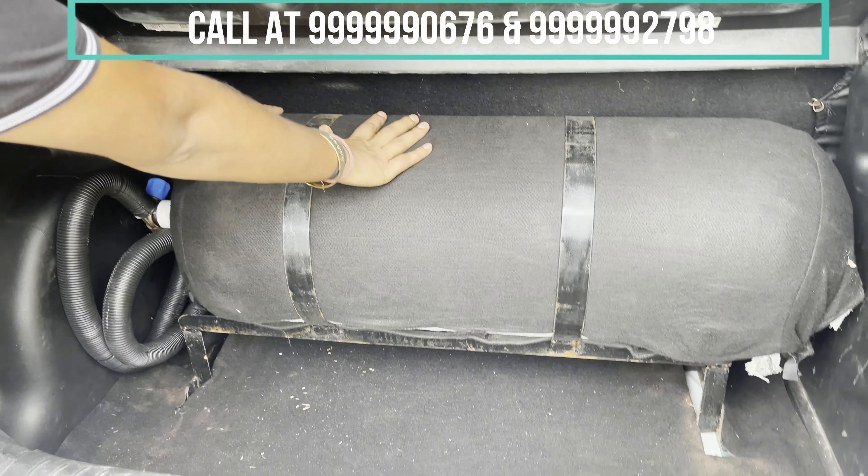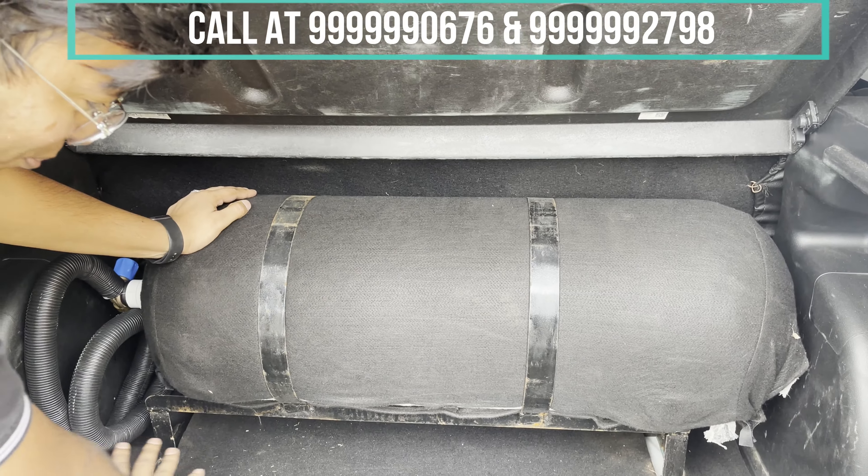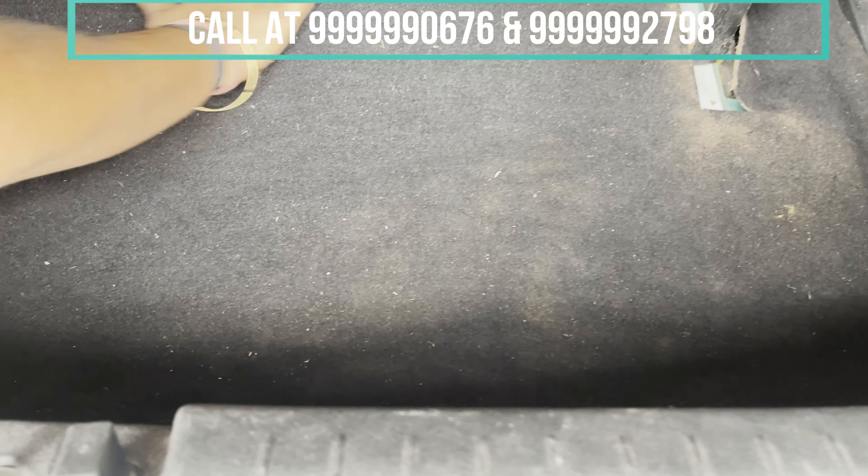You can find it in a 60-litre cylinder, which is called 12 kg. And this is the boot space — a decent boot space. You can find it below your seats.